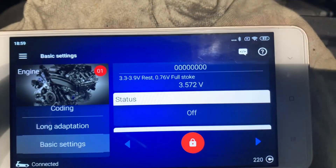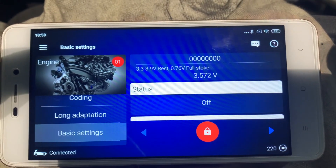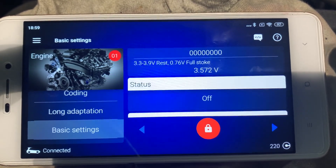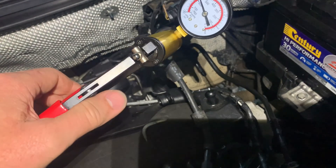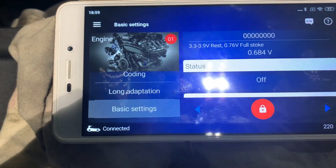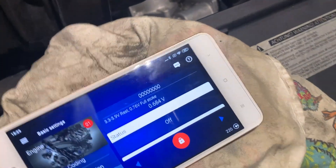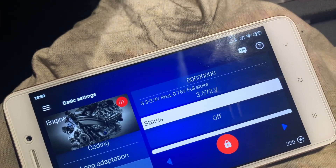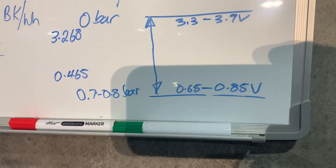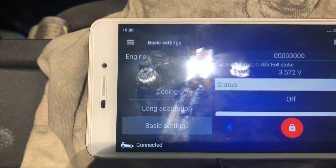After adjusting it a couple of times, at rest position I'm now getting 3.572V, which is definitely within the 3.3 to 3.9V range. When I pull vacuum so the rod is fully extended, I'm getting 0.684V. Checking the whiteboard, that needs to be between 0.65 and 0.85V - and we are within spec.